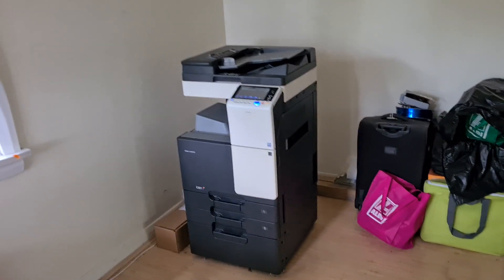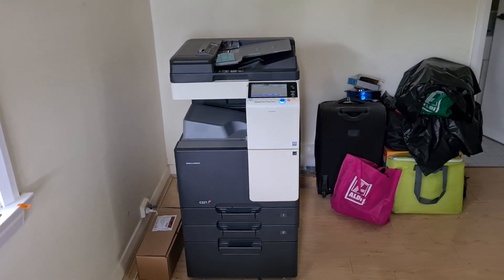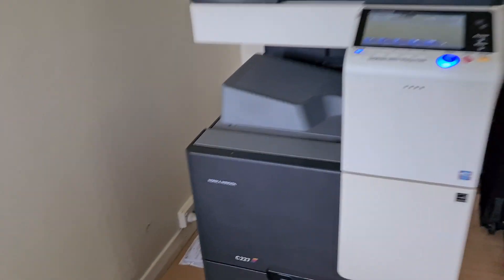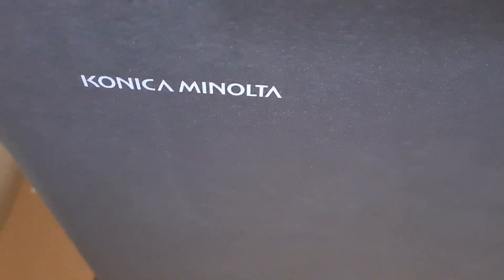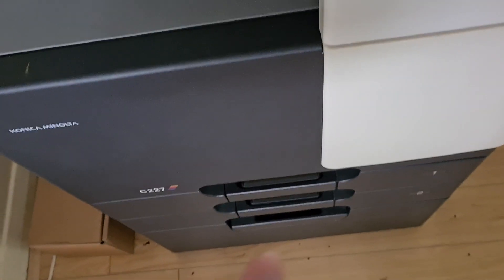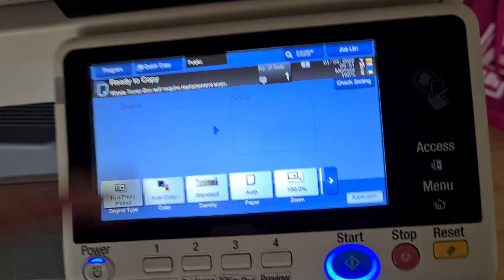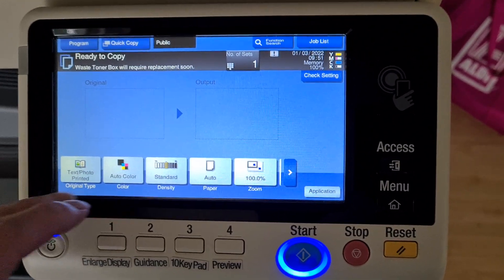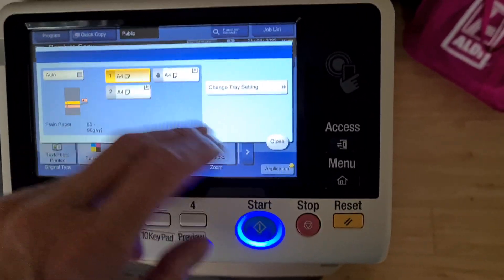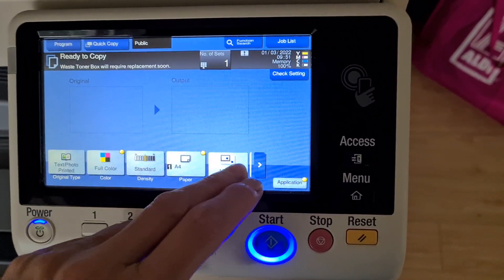We've got a bad situation with this photocopier. The cyan toner ran out on my first demo - it went to low toner, then on the second demo it went to toner out. When I tried to open and close the front door to give it more life, it took minutes to replenish itself. Basically now we're running on empty. It shows a full bar because I opened and closed the front cover, not because I replaced it.